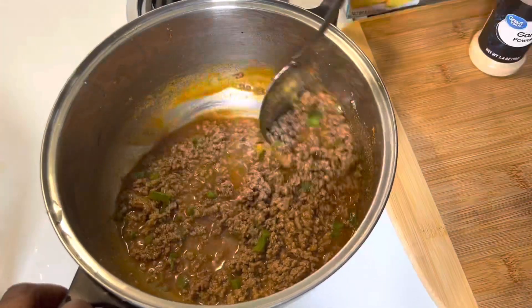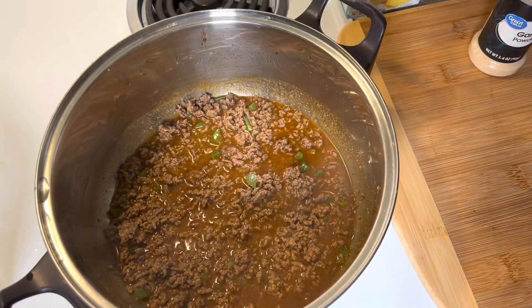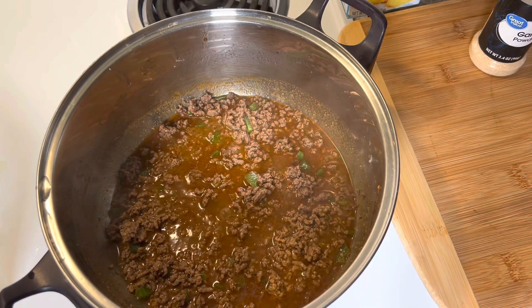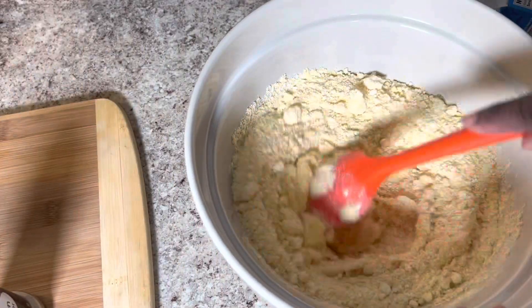I'm going to let the meat simmer for about seven minutes. While my meat is simmering, I'm going to go ahead and get my cornbread mixture together.